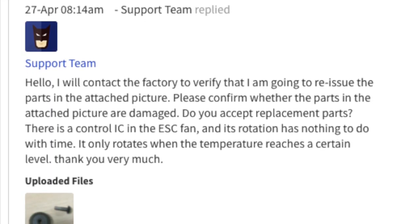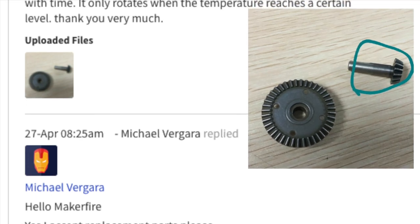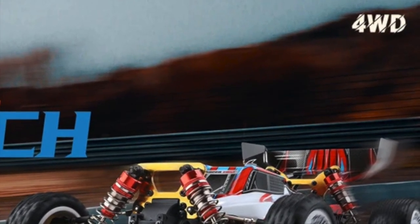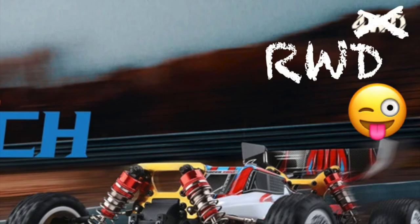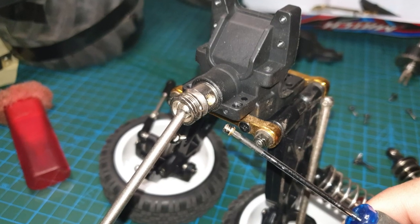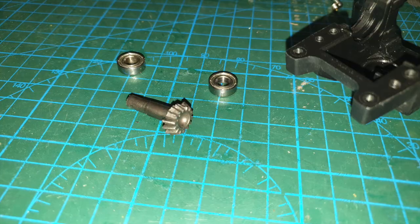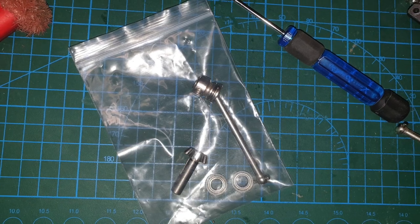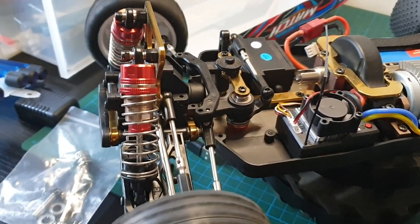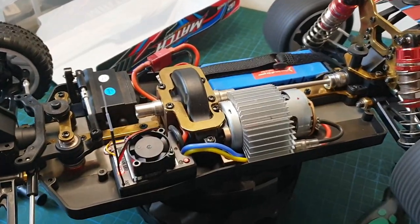I decided to contact Maker Fire support for advice and also complained about my ESC fans still not working. They responded a few hours later and advised that they'll send me a new bevel gear, which is really nice of them — thanks Maker Fire, really nice customer support. May as well remove the bevel gear and get the car back together so it'll work in two wheel drive mode. I'll use my blow torch to heat up the Loctite on the grub screws. Once I've got the drive shaft off, I just had to tap on the gear to let it come out along with the bearings, and I've bagged the removed parts for safe keeping. The front assembly is now back together — now in rear wheel drive mode.